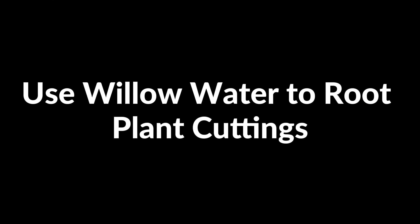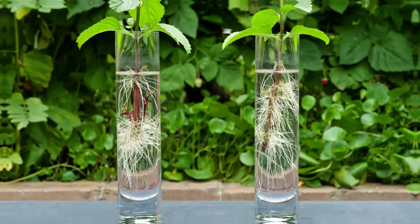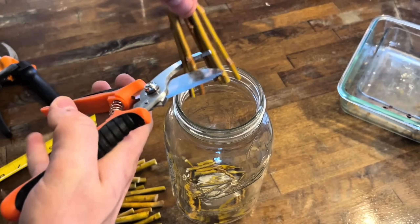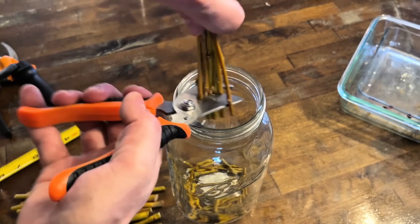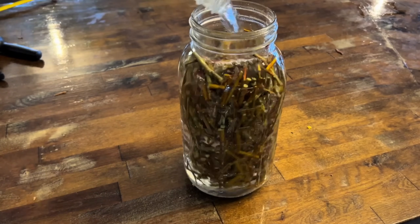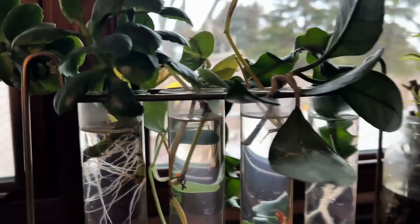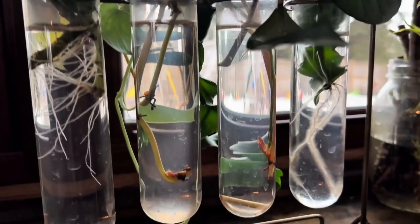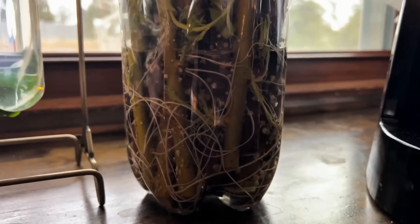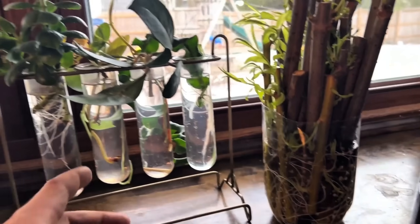Use willow water to root plant cuttings. Willow water is an effective natural rooting agent for plant cuttings. Begin by cutting fresh willow branches into small pieces. Place them in a container of water and let them soak for 24 to 48 hours. The water will absorb the natural rooting hormones from the willow. Dip the cut ends of your plant cuttings into the willow water before planting to promote faster root development. You can also water the soil with leftover willow water to encourage growth.